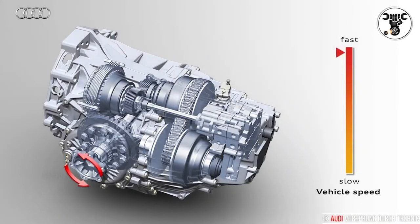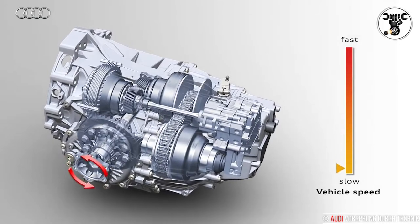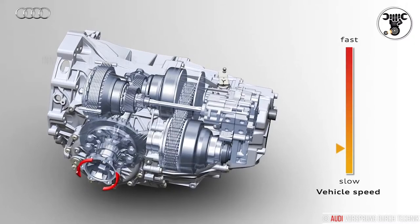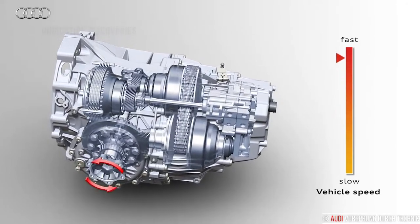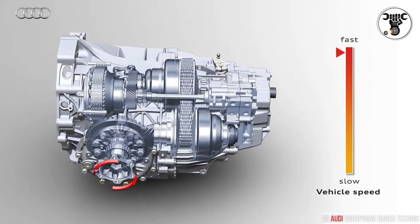The continuously variable Multitronic is an option for many Audi models with a longitudinal engine and front-wheel drive. Like all transmissions from Audi, it offers outstanding features such as low internal friction, a wide gear ratio spread, and high efficiency.